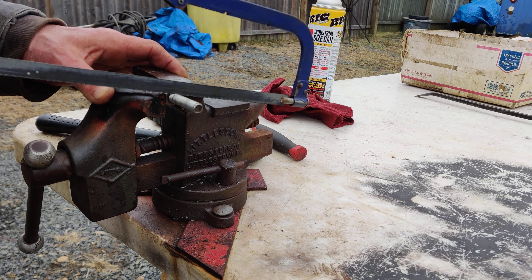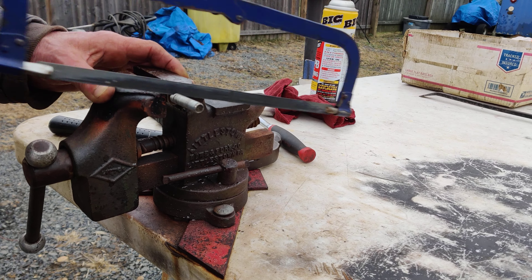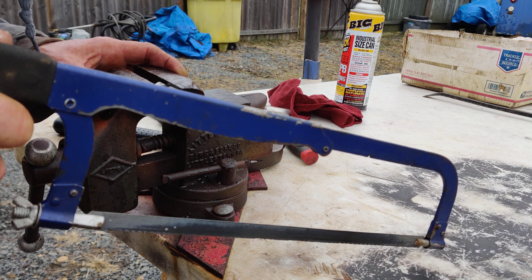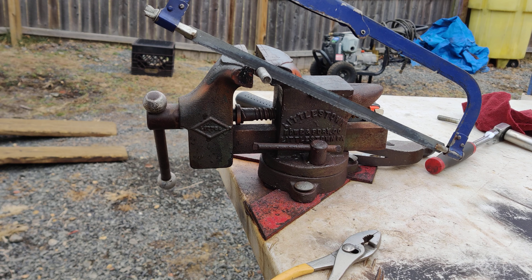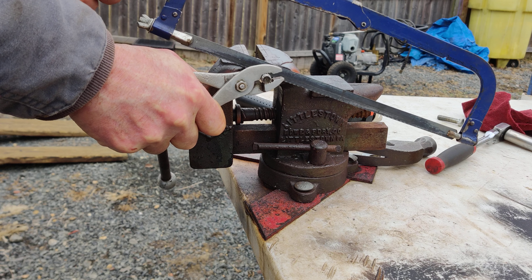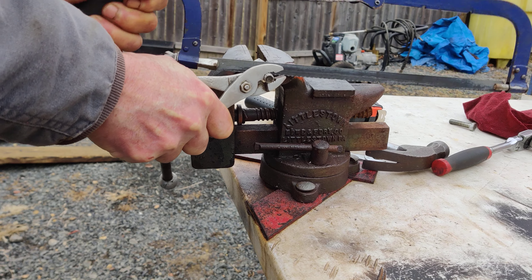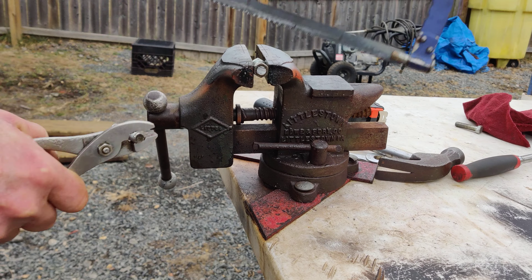Yeah, that blade is really dull. Keep forgetting to buy hacksaw blades — it's going through though. When I get to the end I usually put a pair of pliers on here and hold it steady, because you want to cut right through the bolt without any burrs hanging off the edge.